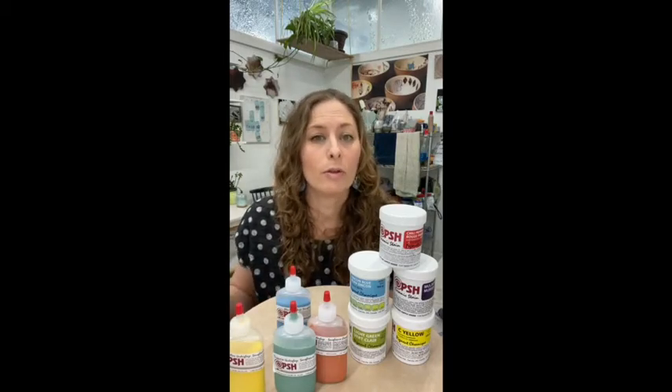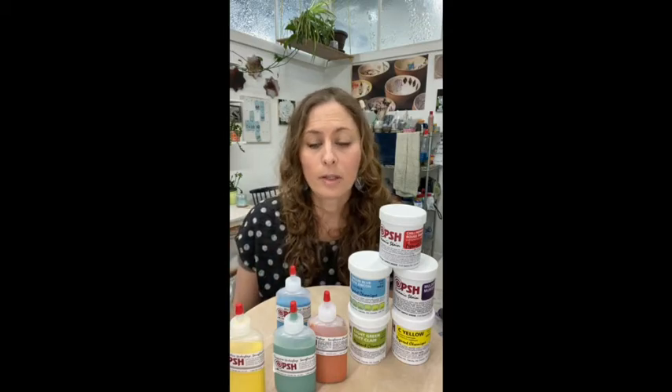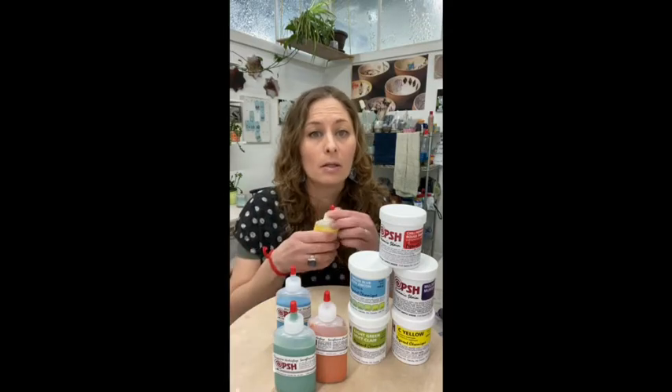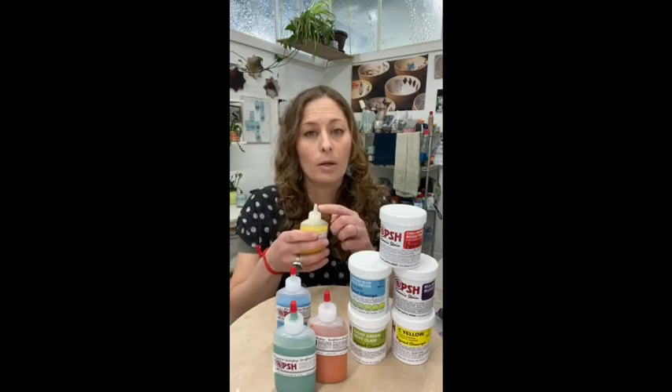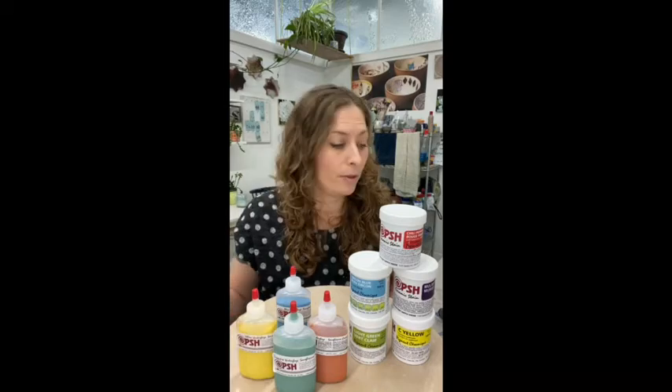Underglazes can be applied at many different stages: you could use them on wet clay, leather hard, bone dry, or on bisque — any stage will work. You can put a little nib on the end of these bottles and it will screw right on, and then you can write with them, which is kind of cool.